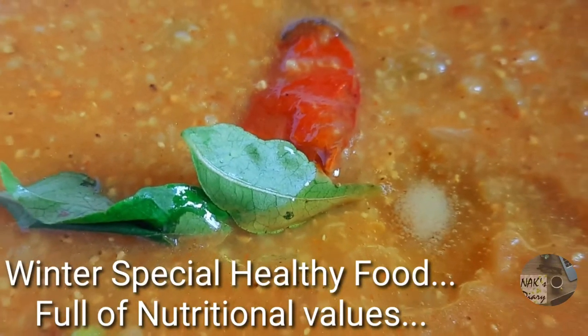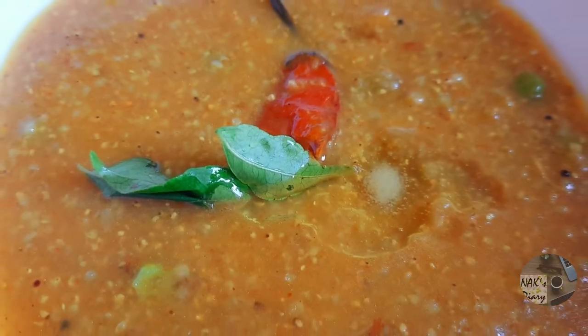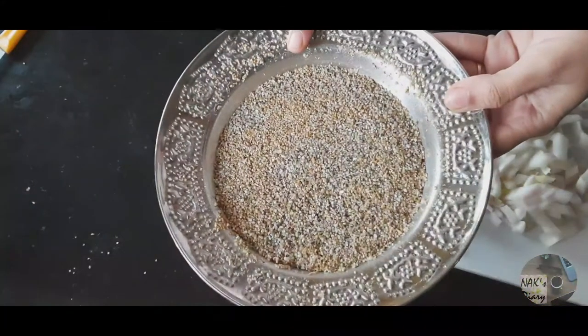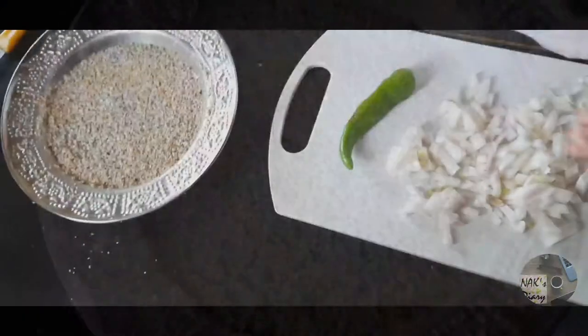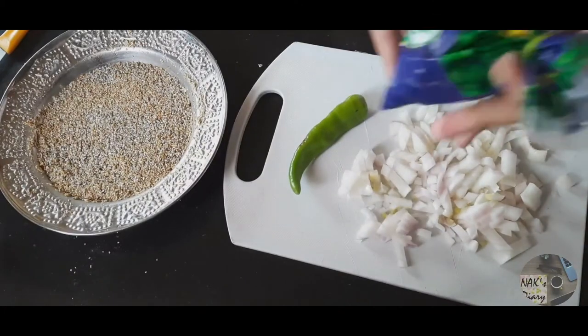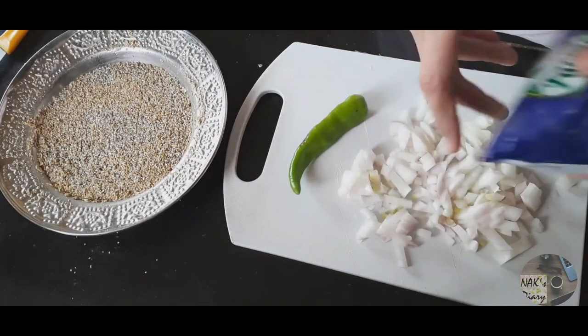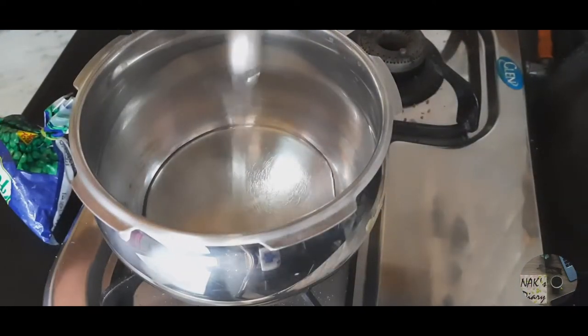Hey friends, welcome to my channel! I am bringing you the famous Rajasthan Bajri recipe. We need this recipe, and it can also be eaten as a mix. It is readily available in the market. I am going to add some rice and butter, and present this recipe as a breakfast recipe.